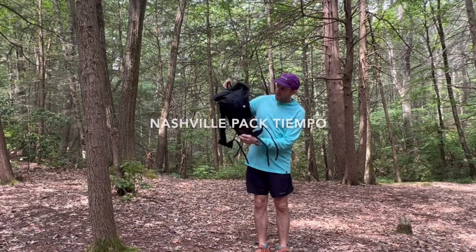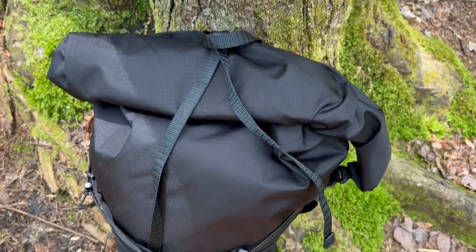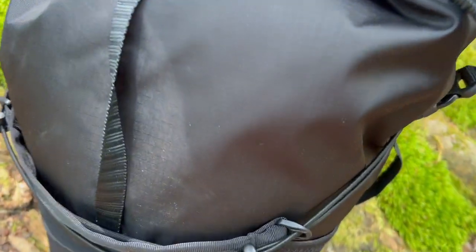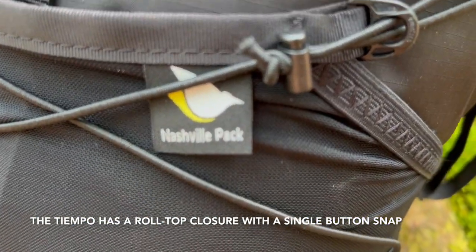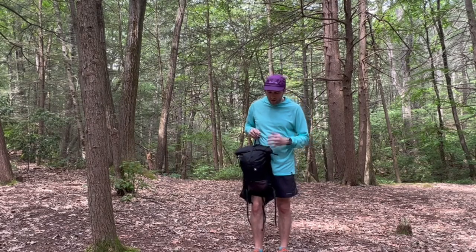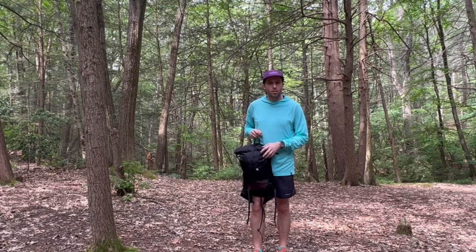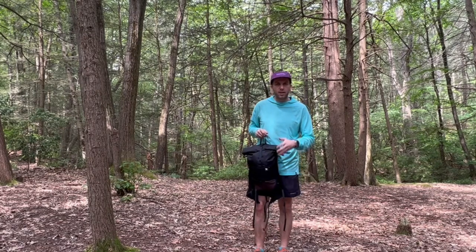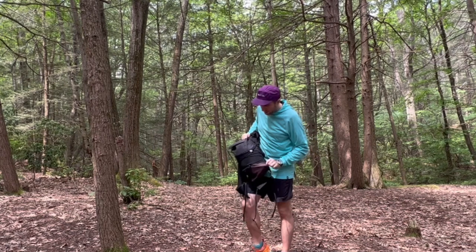So the Nashville Pack Tiempo. The body of this pack uses a 100 denier aerobic nylon, which has some waterproofing with a PU coating. With aerobic nylon it can absorb water and carry water weight, and can sag if it gets too wet, so I'll still use a Nylofume pack liner inside of this.